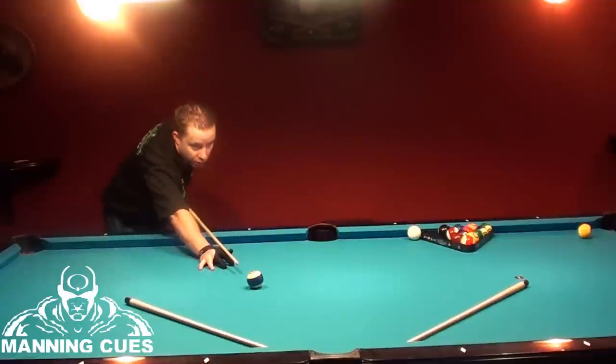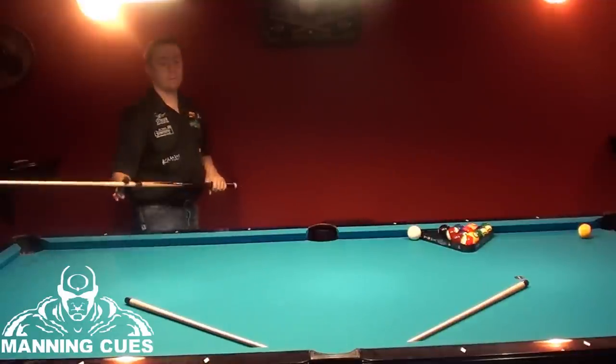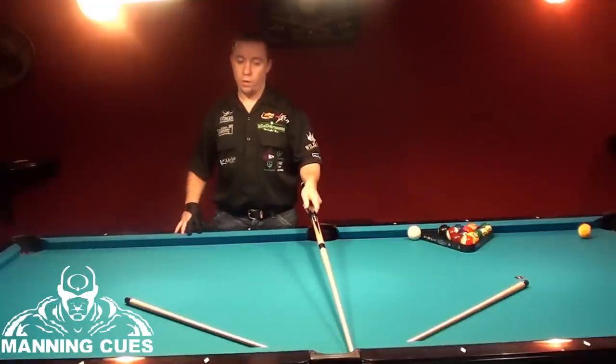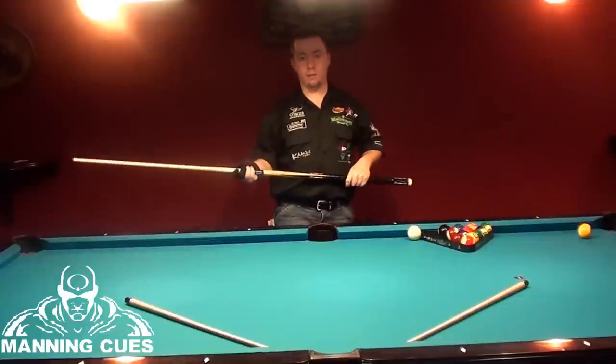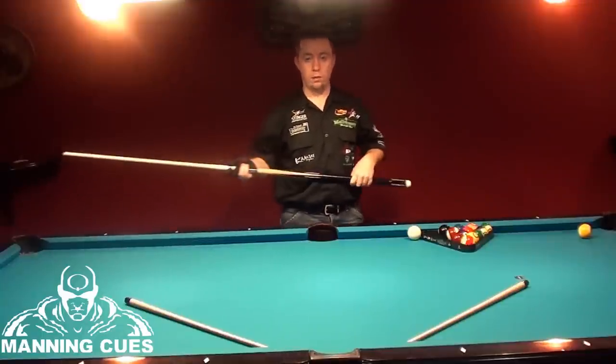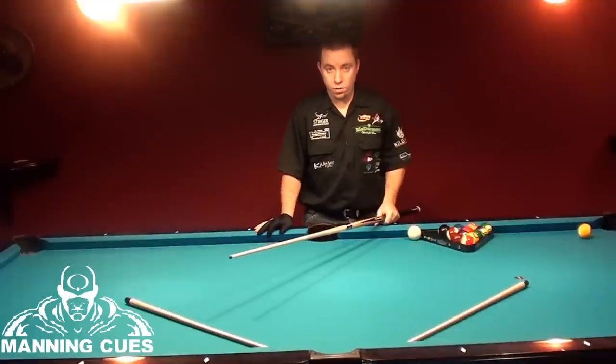When you shoot a shot, you can aim at the open part of the pocket and it will go in every time. If you aim at the back of the pocket when you have an angle, you will bobble the shot on the insides of the rails and hit the horns.